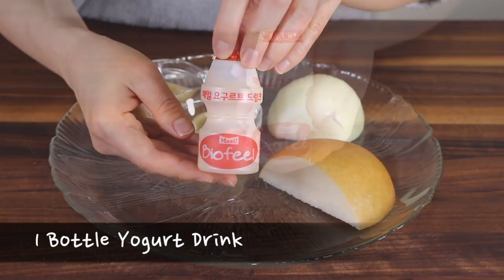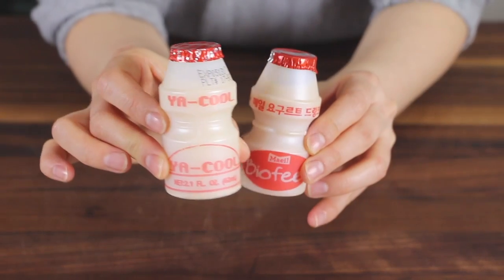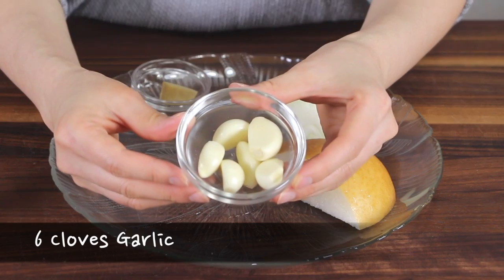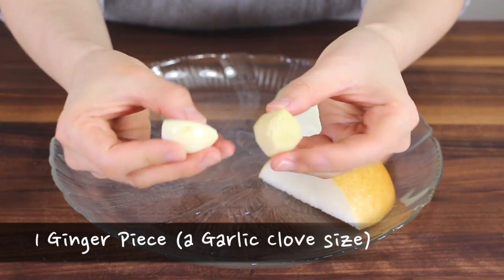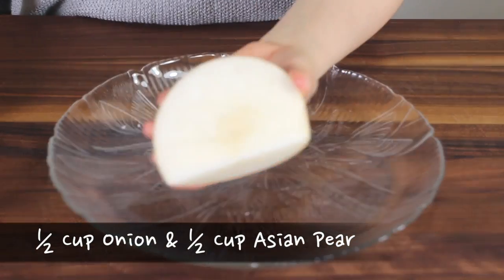This is a Korean yogurt drink. You can also use an American yogurt drink. We will also need 6 cloves of garlic, 1 piece of ginger the size of a garlic clove, and half cup worth each of an onion and an Asian pear.